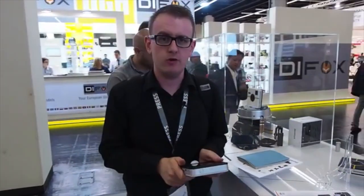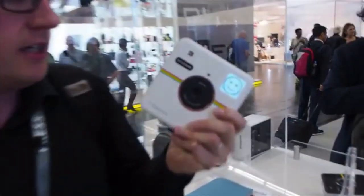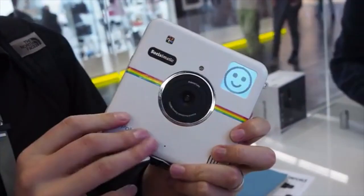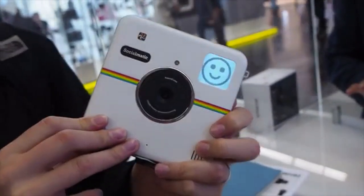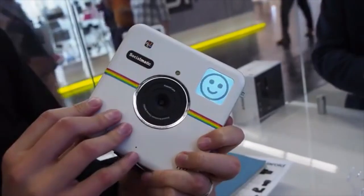What would happen if someone turned the Instagram logo into a camera? Well, that's exactly what Polaroid's done with the Socialmatic. It's a crazily shaped device — it kind of looks like the old Polaroid logo — but it's actually a kind of hybrid connected camera slash smartphone.